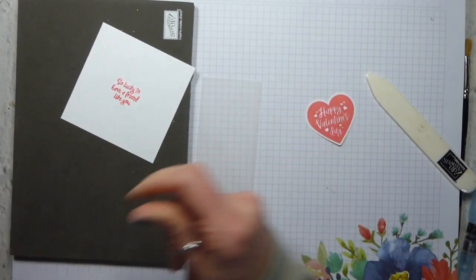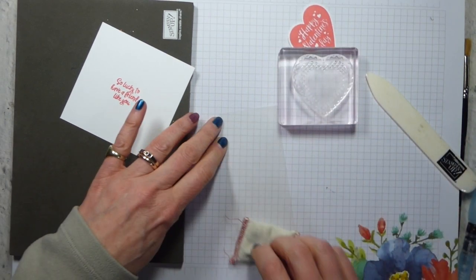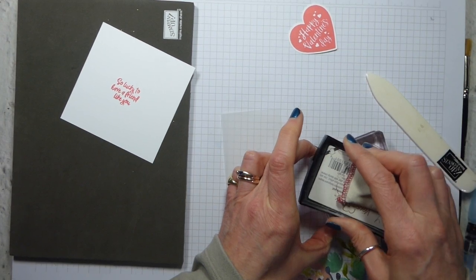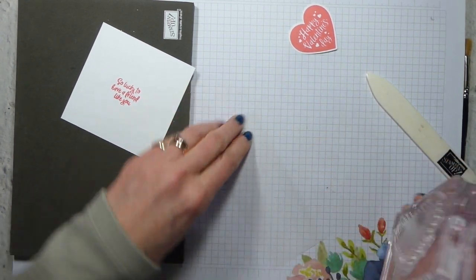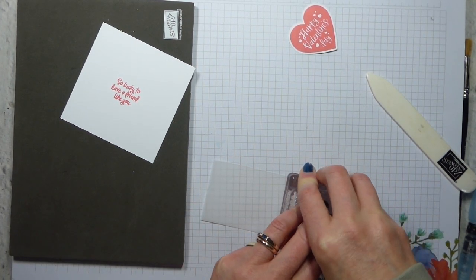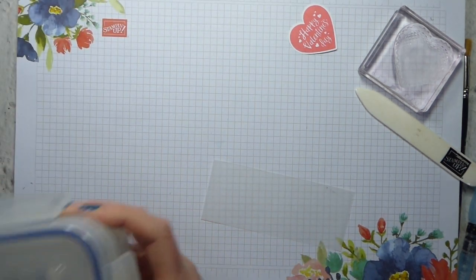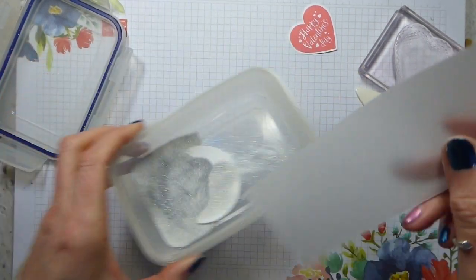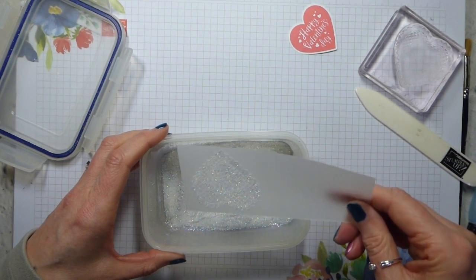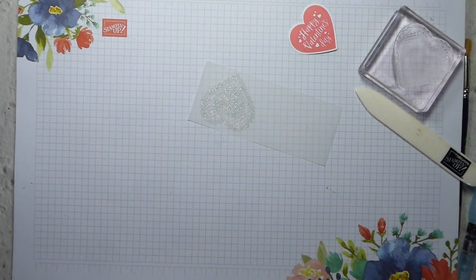Then I need my piece of vellum and my lace heart. I'm just going to add some embossing buddy - it's sad, isn't it? I've had a busy day packing up product shares, so if you've ordered a product share from me, hopefully they will go in the post very soon. Stamp that down and I'm going to use my shimmer white embossing powder. I like to give it a bit of a shake, because otherwise you can end up with lots of shimmer at one end and lots of white at the other, but that looks pretty even to me.